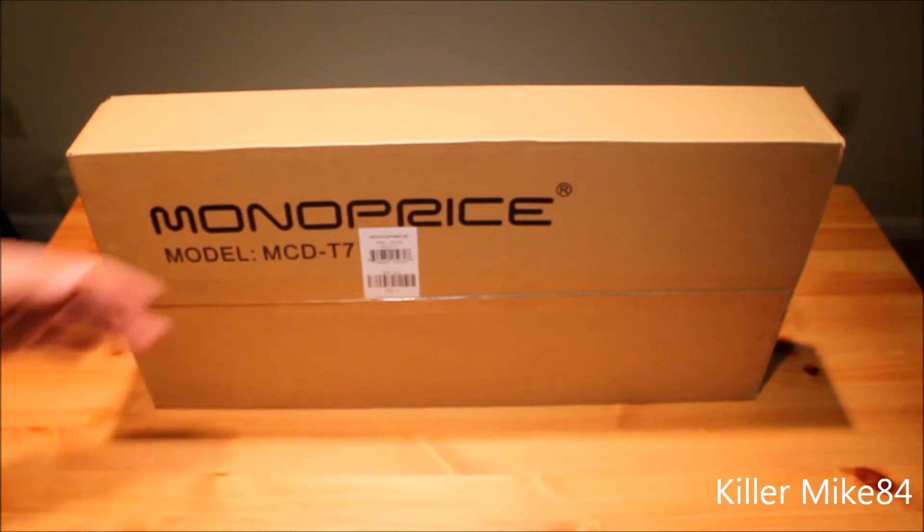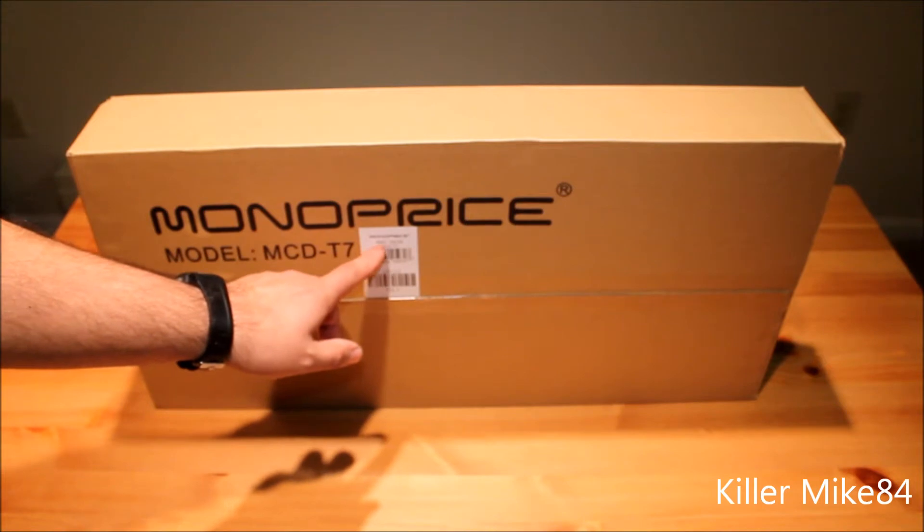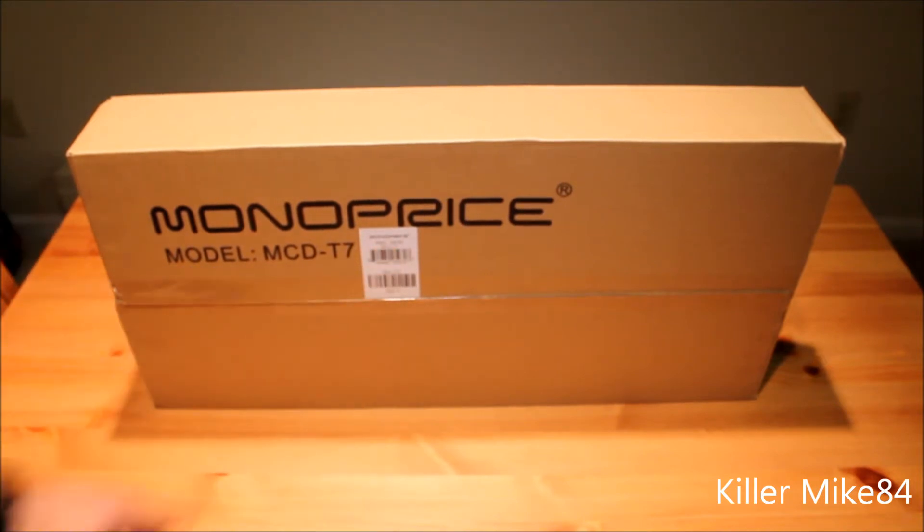It's really big — you can see the box here. The model number is Monoprice PDI-5970 MCD-T7. Let me go ahead and open it up.